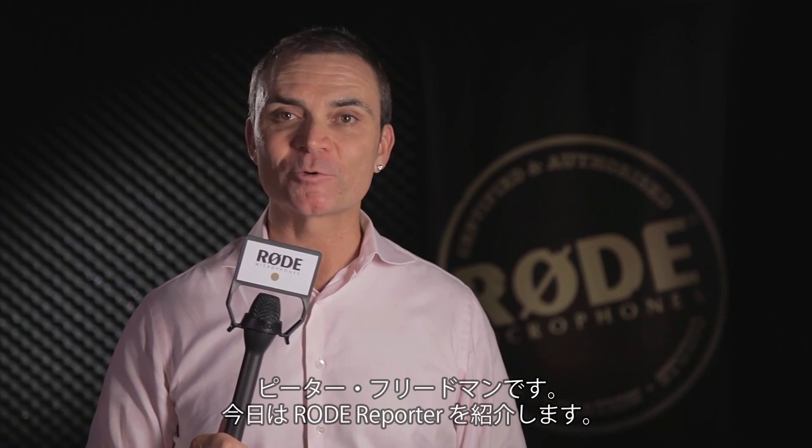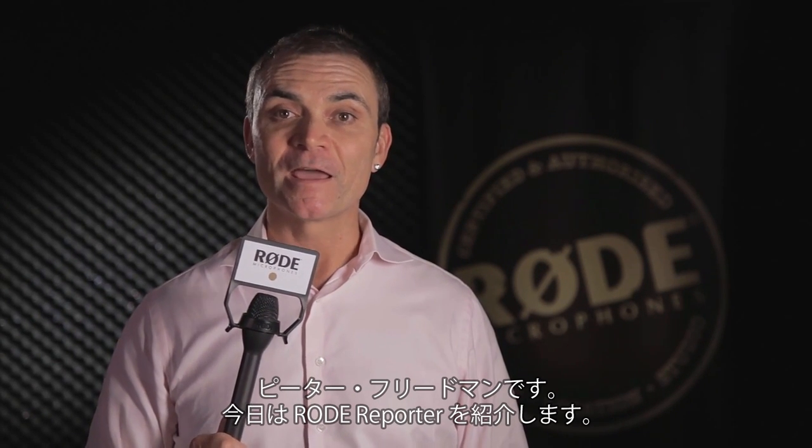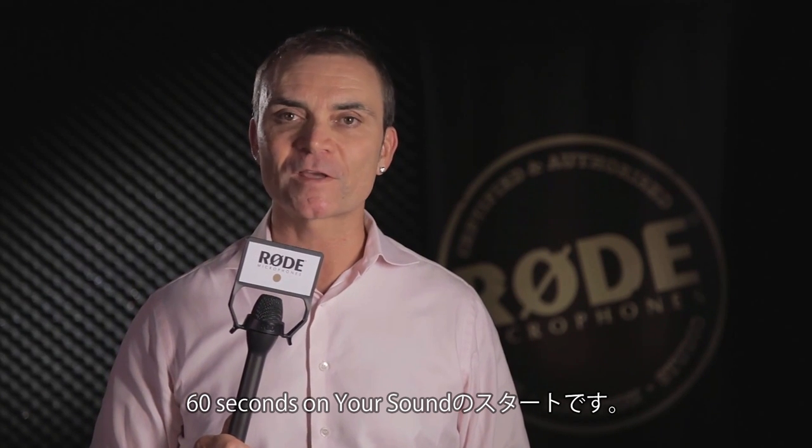Hi, I'm Peter Friedman. Today we're talking about the Rode Reporter Microphone, and this is 60 Seconds on Your Sound.